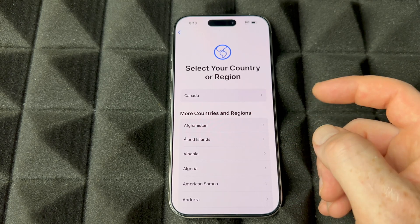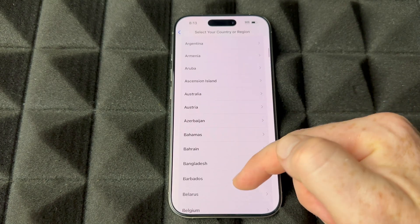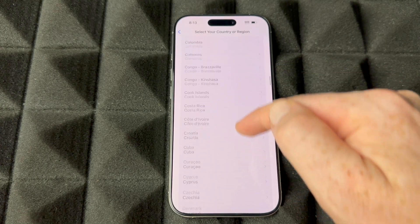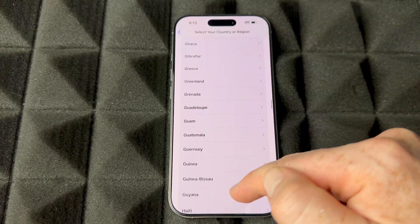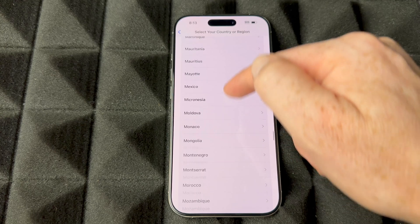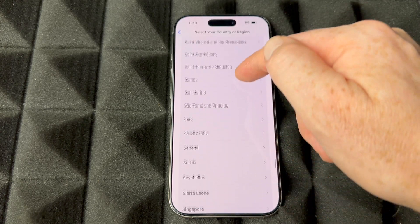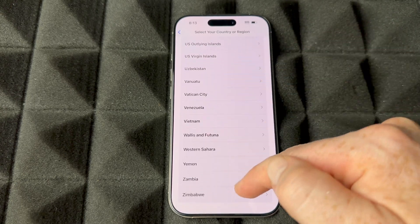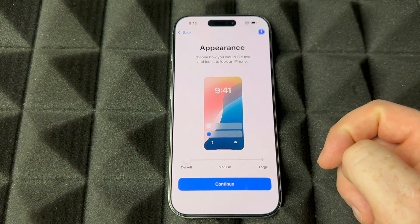Then choose your country or region — scroll down and look for it. It should be on the list because the list is quite large. Once you see it, go ahead and select it; most likely it's going to be near the top.